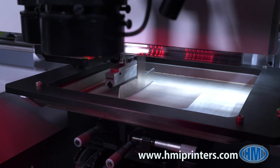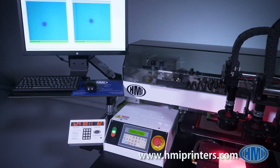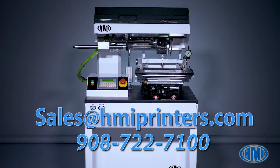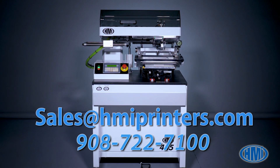With the vision system, you'll no longer need to make those trial and error prints that are wasted during the process of aligning the substrate. The vision system will save you both time and money. For more information, contact sales at hmiprinters.com or call 908-722-7100.